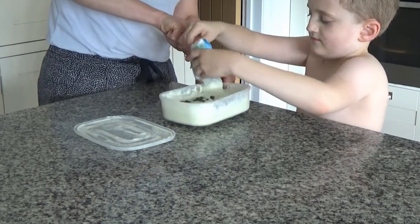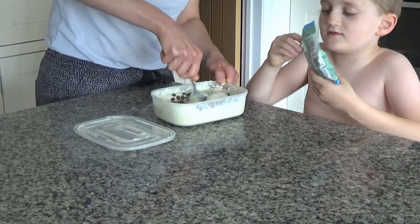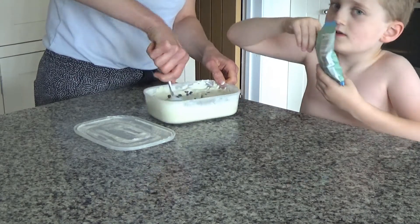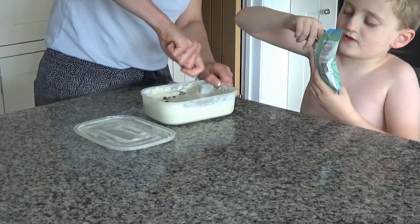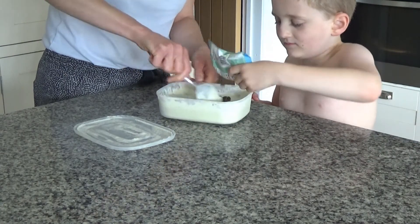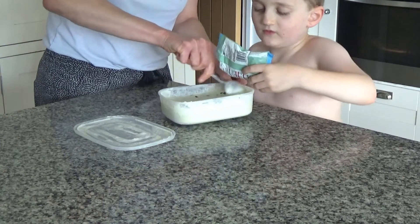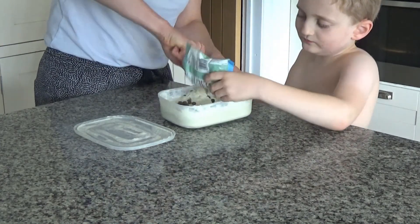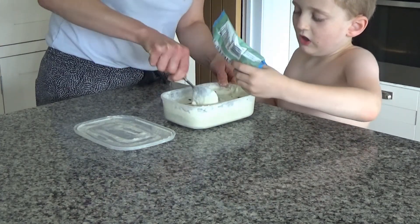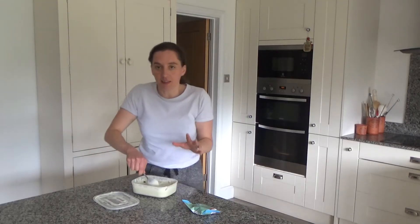We're mixing the choc chips in — Ted wants to steal some! We put a bit more in too. Right, that's all well mixed in now and we're going to put this back into the freezer.